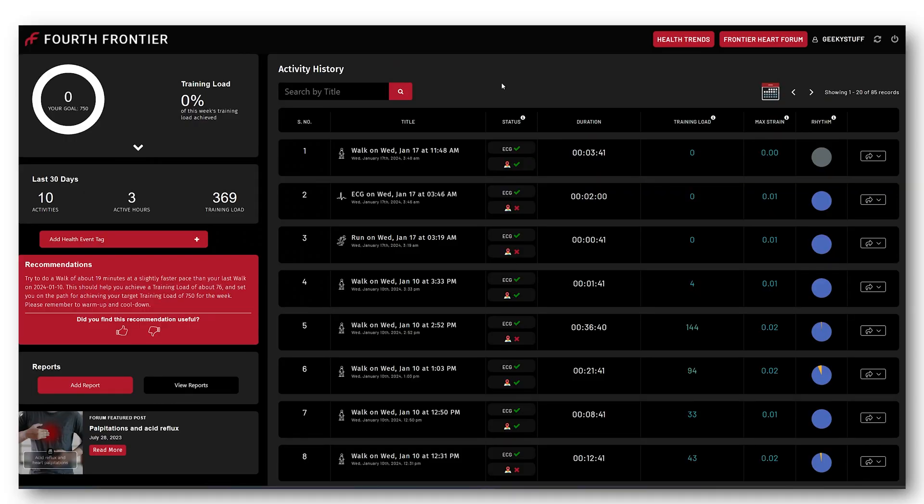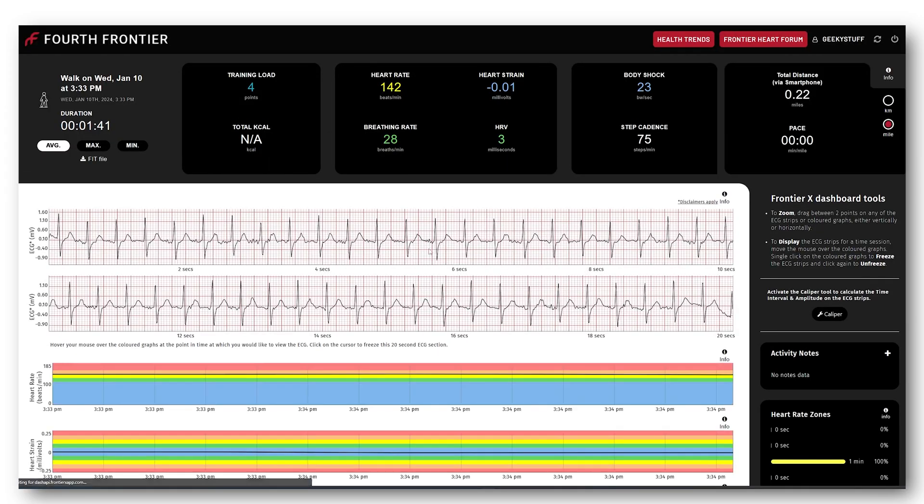This is the Fourth Frontier dashboard — this is where all your historical workouts will go and you can easily check on these. If we go to the one I recorded earlier, it's only one minute 41 seconds, so this is a very short basic workout.